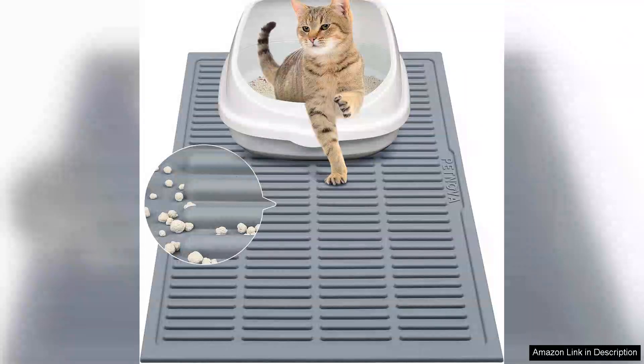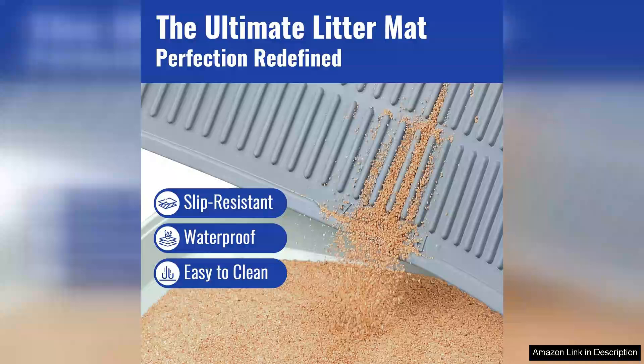I recently purchased the rubber cat litter mat and it has truly transformed my cat care routine. This waterproof kitty litter trapping mat not only looks sleek but also performs exceptionally well. The rubber construction is sturdy, ensuring it stays in place even when my cat is in the middle of her litter box antics.